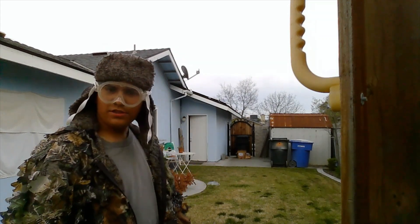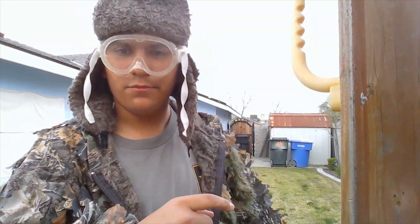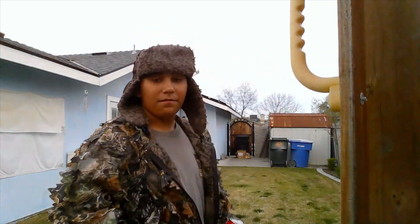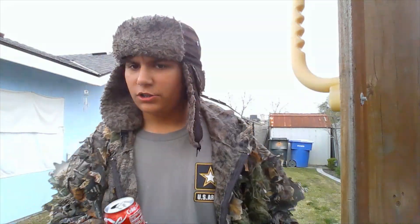I think we either grazed the can or hit it because I saw it and I heard it moving. I honestly thought we grazed it, but I got it sighted in perfectly — it went straight through, went all the way through my boxes and into the black trash can. Next up we're going to be shooting a water bottle.